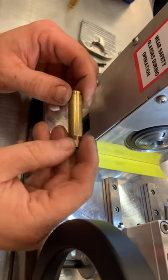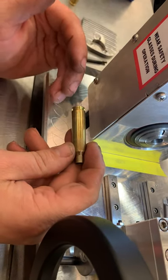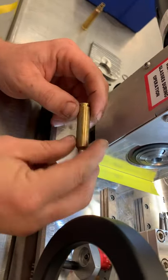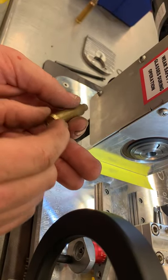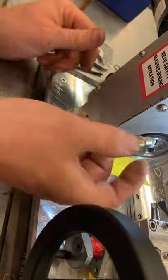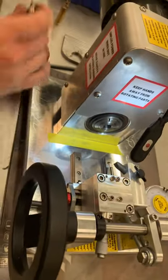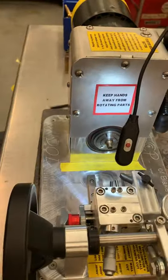What you don't want is a case that has more taper than the case holder, which can happen — it varies per brand. Peterson is different than Lapua, different than Alpha, and so on. When you put a case in the case holder by hand, you can slip it in and wiggle it — there should be no movement in the back of the case or the front. Make sure it doesn't go in a half inch or more, which would tell you it's not contacting.